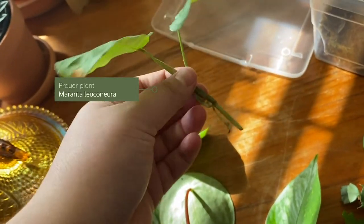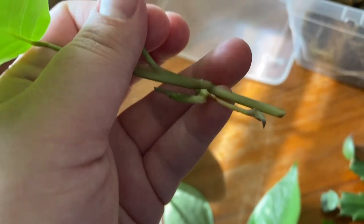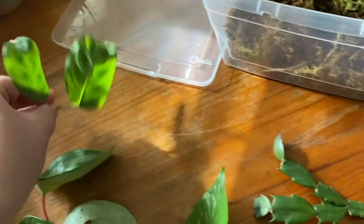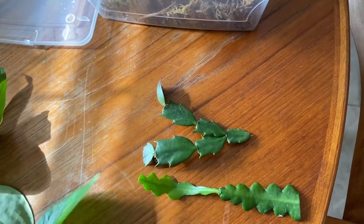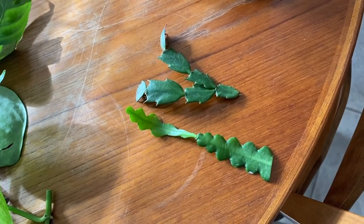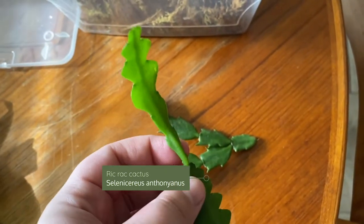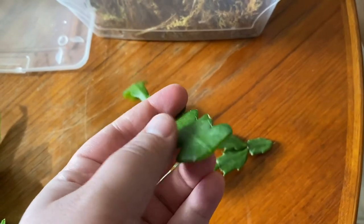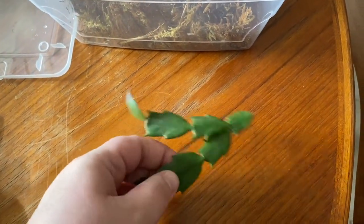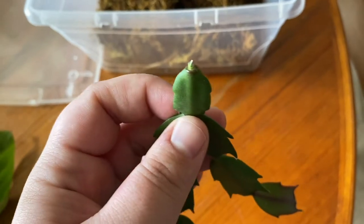I have my maranta, and it's got that weird thing going on — marantas don't really have nodes in the same way a pothos does, so that's an interesting feature. I also have two cacti to give a shot. My thought is it might be too humid and they'll rot, but we'll try anyway. This is a rickrack cactus cutting — rickrack cacti are jungle cacti, so maybe they can tolerate a little more. I also have what I believe is a Thanksgiving cactus, and I just cut it right across.